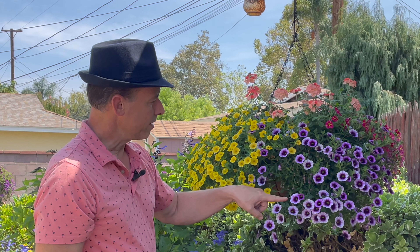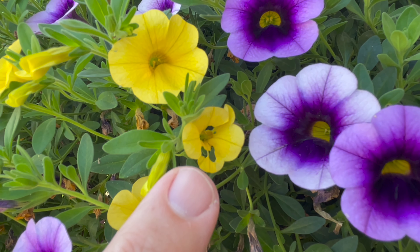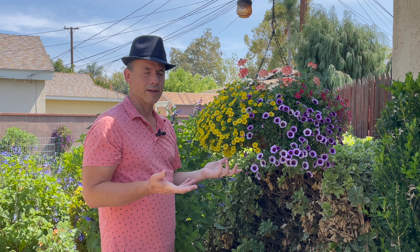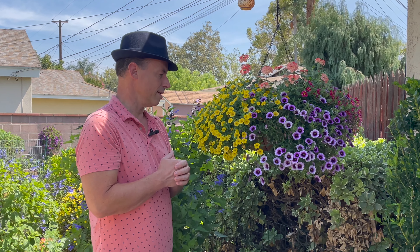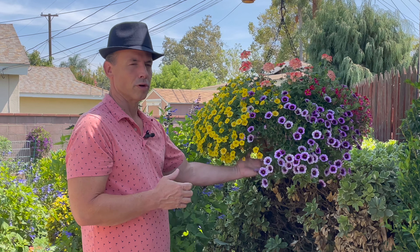I did notice that I have a couple little tiny holes in here that led me to believe I was starting to have an issue. But once I came through with the spray it seems to have taken care of it before it got out of control. And that's the thing — taking care of it before it's out of control is really important. Otherwise you have beautiful plants with no blooms on them, and it's most of the time a budworm issue.